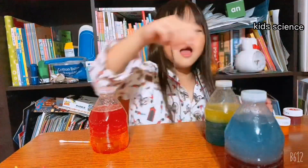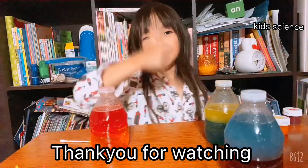And which one do you like? And if you like this channel, big thumbs up. Bye!